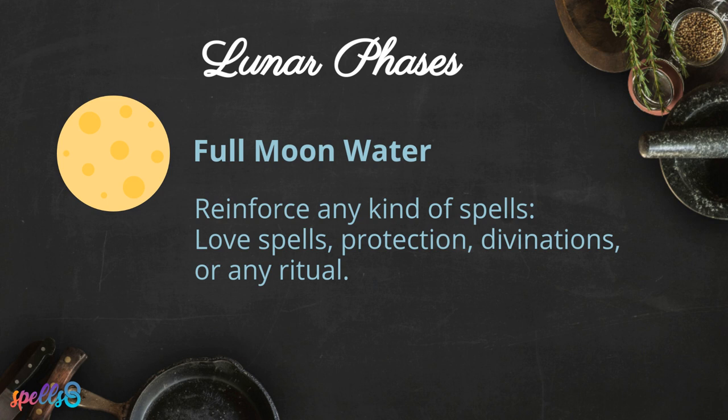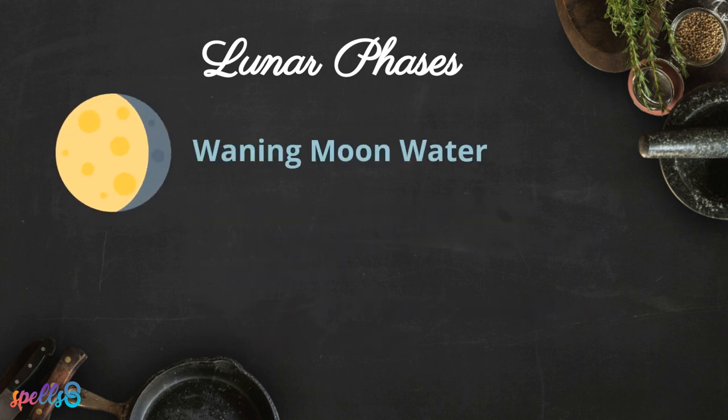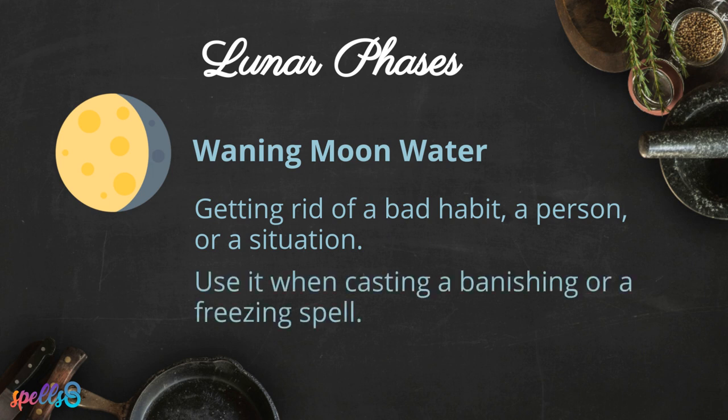Full moon water can reinforce any kind of spells — love spells, protection, divinations, or any ritual in which you want to strengthen your spiritual powers will see benefits if you just place a cup of moon water on your altar as you cast it. Waning moon water is perfect for getting rid of a bad habit, a person, or a situation — use it when casting a banishing or a freezing spell.